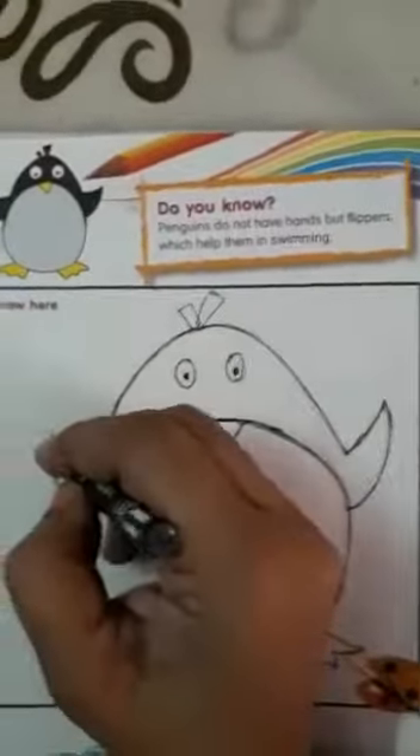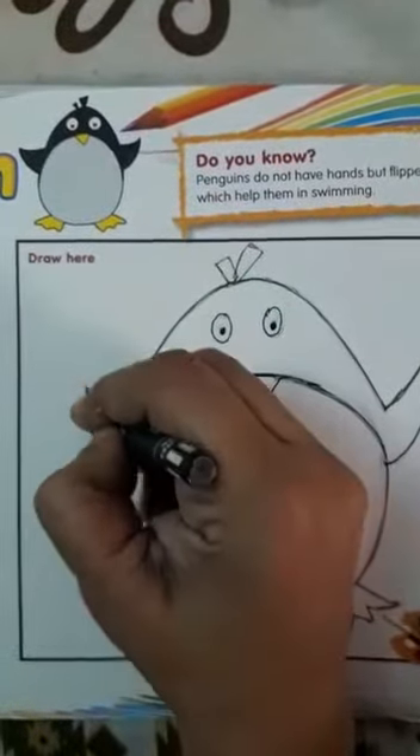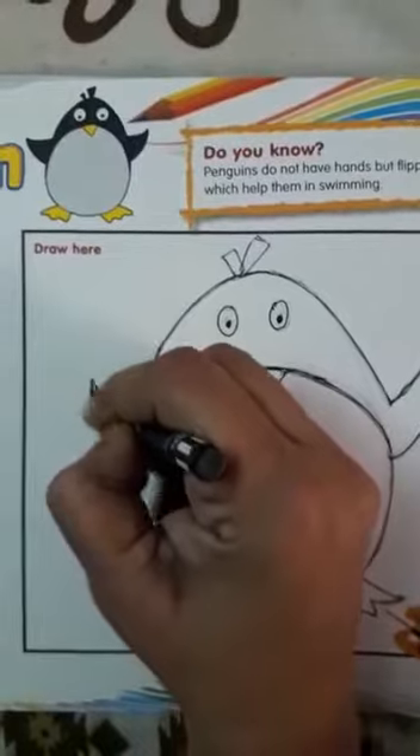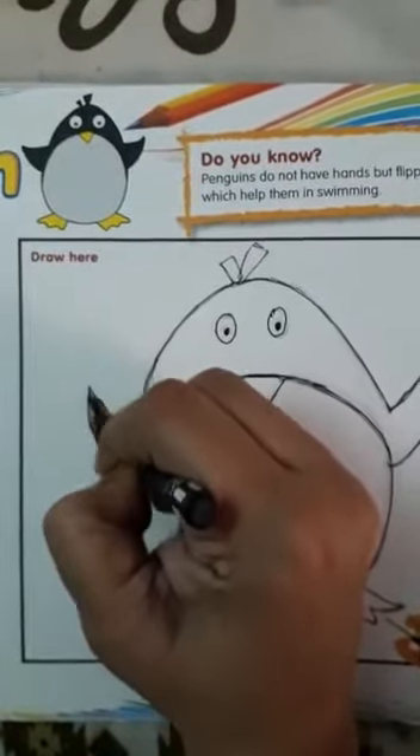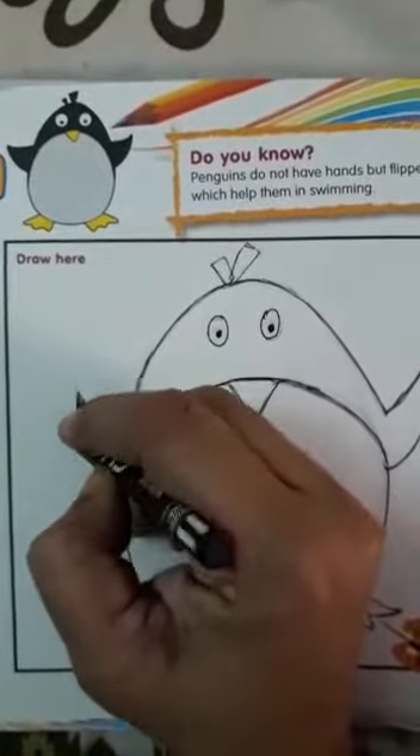Now we will color this. Now see children, we start coloring. See this is full black. So we will start coloring. Children, you know you have to make the outlines — that you all know.